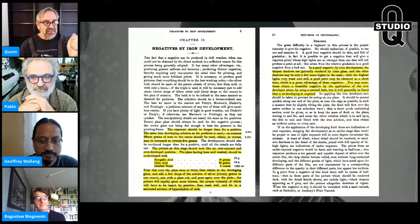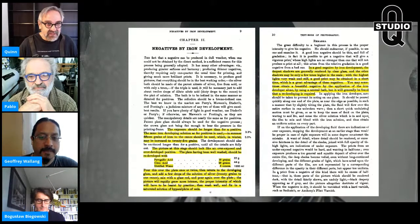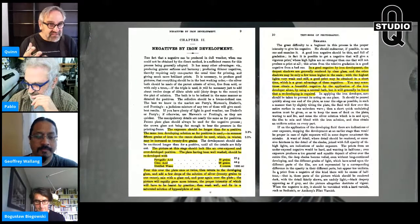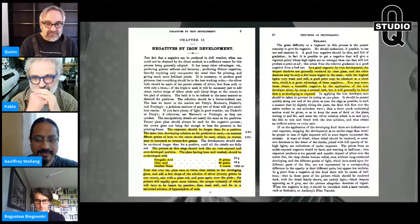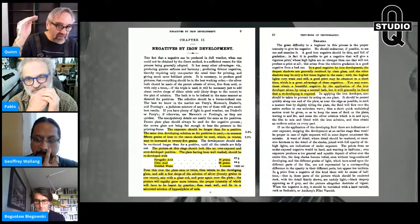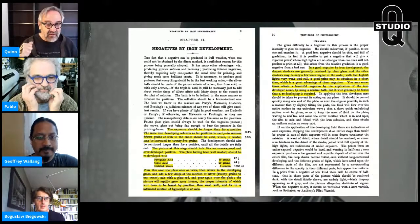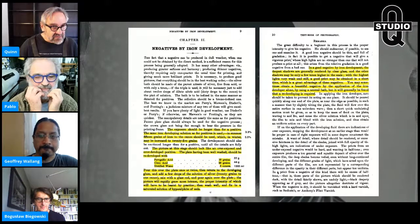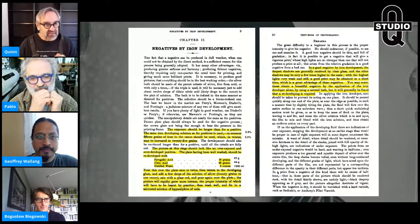The plate having been well washed should be redeveloped. You take basically your positive process, make what looks like an overexposed overdeveloped positive, then go right to the redeveloper — pyrogallic acid at 2.2%, citric acid at 4.4%, and distilled water, 1,000 mils. Pour this over the plate once or twice, then return to the developing glass and add a few drops of silver solution at 20 grains to the ounce. Mix with a glass rod and pour over it again. The picture will rapidly grow more intense. Then wash well and fix in a saturated solution of hyposulfate of soda — hypo — not KCN. This is what they call iron development.